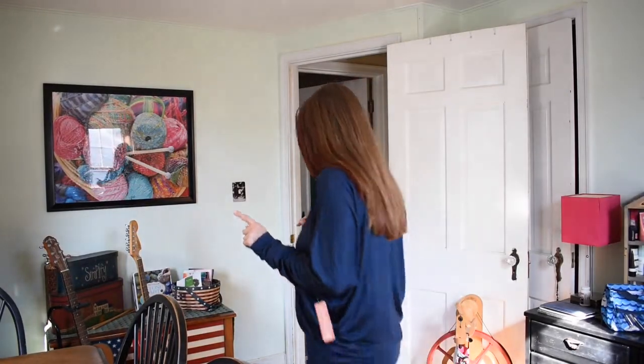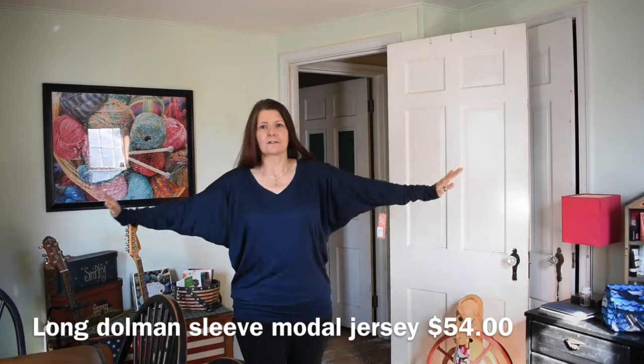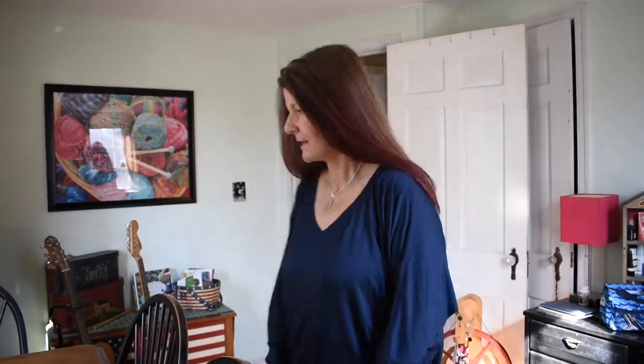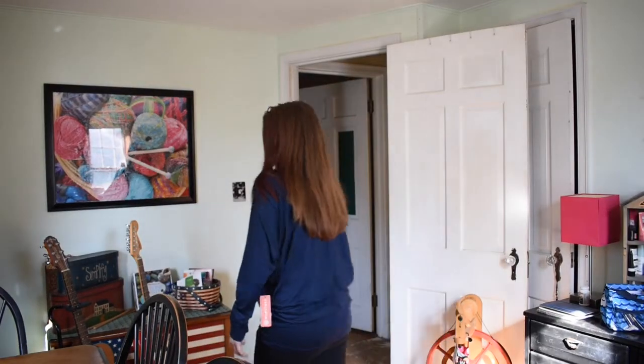You know how I feel about the dolman sleeve situation from my other shirts, but this one I think has alleviated my dolman sleeve aversion — maybe. This is a large; I don't know if maybe I should have got a medium. It comes down a little bit longer and kind of blouses over.